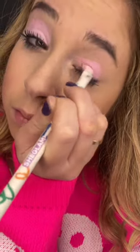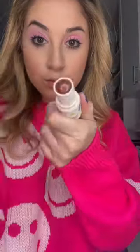The multifunction color sticks were also fun to play with, as well as the slip and slide gloss. This was truly a makeup playground.